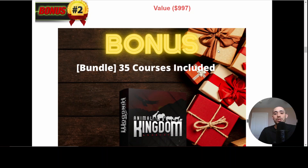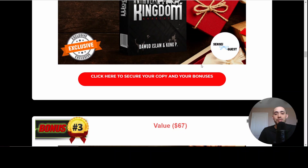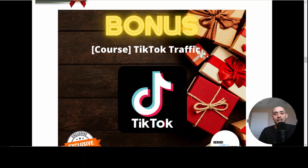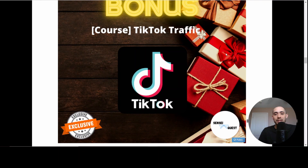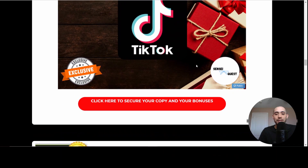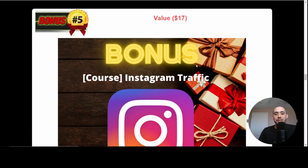Bonus number two is a 35-course bundle called Animal Kingdom Anarchy — you're basically getting access to 35 different courses, so you won't need anything else for affiliate marketing. Bonus number three is TikTok Traffic. If you're not aware, this is the hottest social media app right now — I'm getting tons of free traffic and leads every day from it, and the organic reach is so high. Bonus number four is Facebook Traffic, another social media outlet you can choose. Bonus number five is Instagram — just more options because it's always good to be omnipresent on different social media platforms.